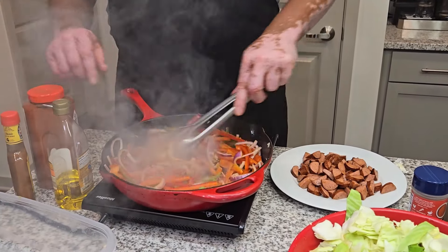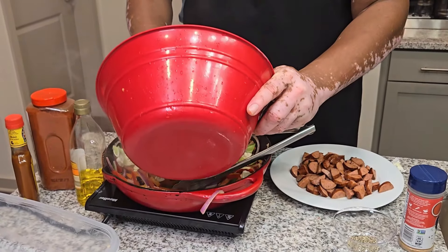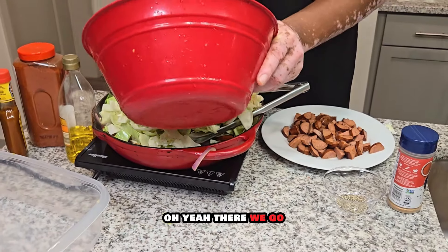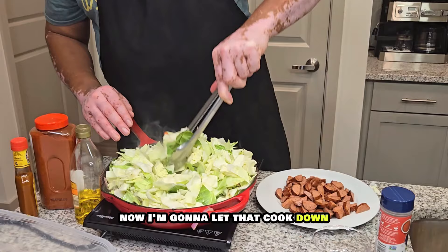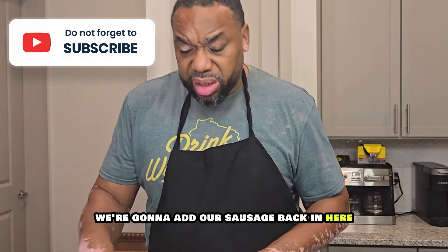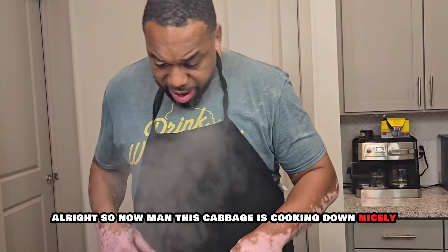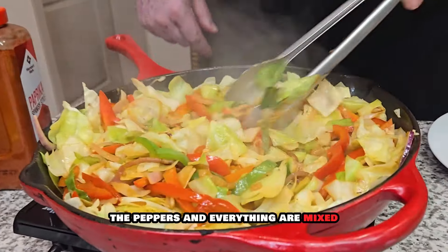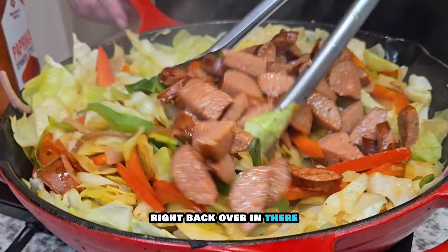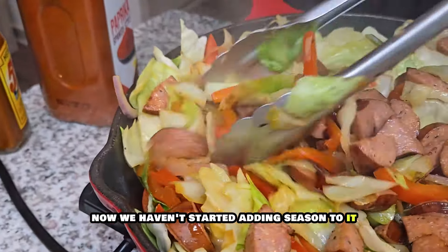Now listen — we got the peppers and the onions right here. We want to go ahead and start grilling those up. Look at all those flavors, all those good colors in here. Now let's add that cabbage back in here. Now we're going to let that cook down. Once this cooks down a little bit, we're going to add our sausage back in here and then we're going to take a look at it and see how it looks.